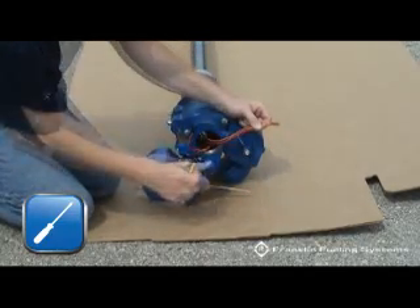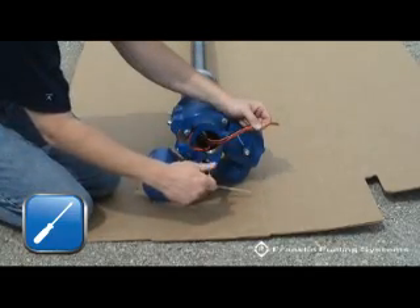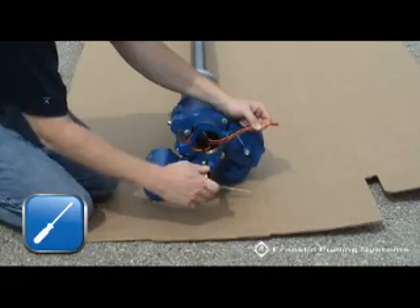Tighten the screw in the center of the contractor's plug. This will secure the plug into the seating area.